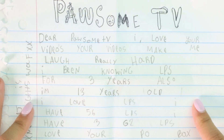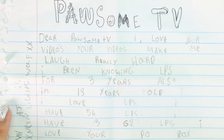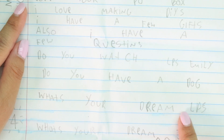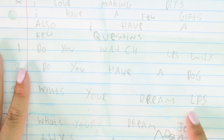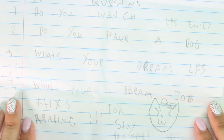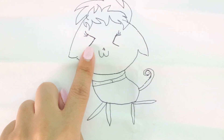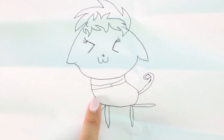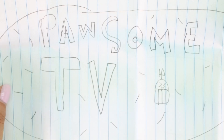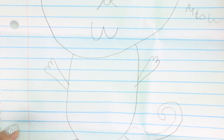She says she's 13 years old and she loves LPS. She has 56 LPS, three G2 LPS, and she loves my peel box. She loves making DIYs and she has a few questions: do you watch LPS Emily? Yes, I do. Do you have a dog? I don't, I wish I did. What is your dream LPS? I'm honestly okay with any LPS. What's your dream job? Maybe to travel. Thanks for reading, stay possum! She didn't include a name but there are cute drawings - a cat head and a possum TV logo.